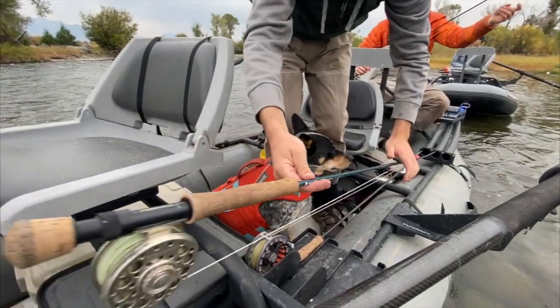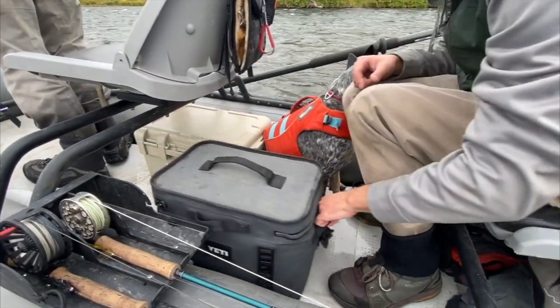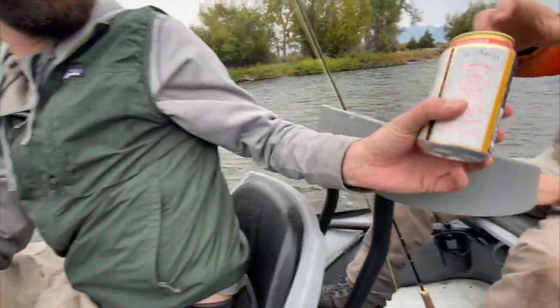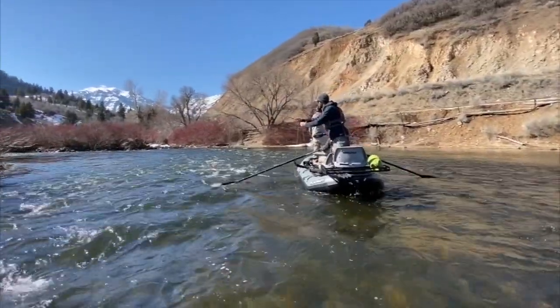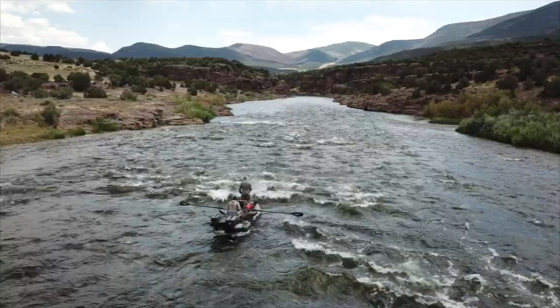Here are ten features of the Flycraft Stealth X that'll take your fishing game to the next level. Number one: with our innovative drift boat style leg braces, you get a full, comfortable hold so you can securely cast. Two: the narrow design and lifted bow and stern help you maneuver and anchor with ease.